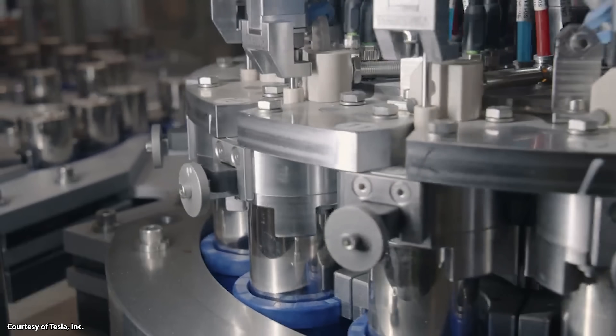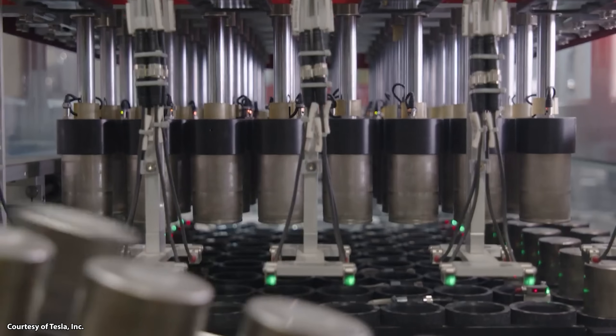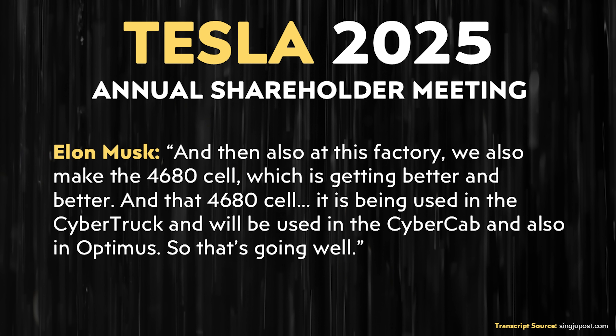What matters more right now is getting the process dialed in so that in the near future, when they need to ramp up, everything is ready. Currently the 4680 batteries are only used in the Tesla Cybertruck, but Elon during the annual shareholder meeting confirmed once again that 4680 batteries are planned for several other products. Elon said: 'At this factory' — referring to Gigafactory Texas — 'we also make the 4680 cell, which is getting better and better. That 4680 cell is being used in the Cybertruck and will be used in the Cybercab and also in Optimus.'